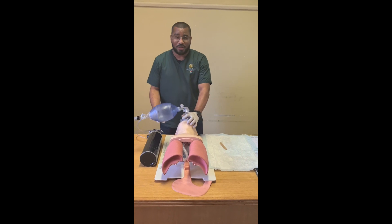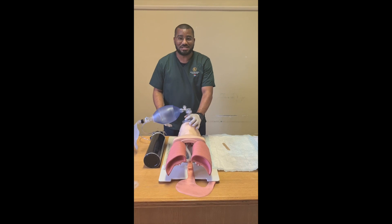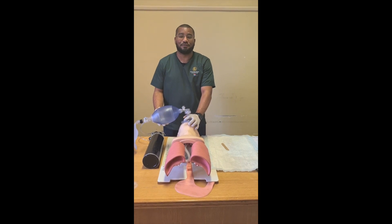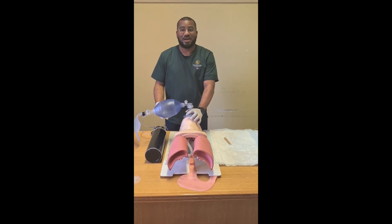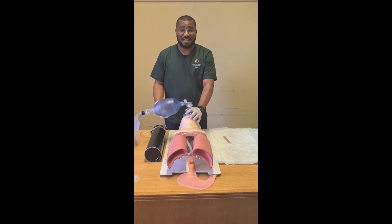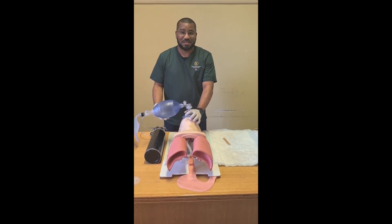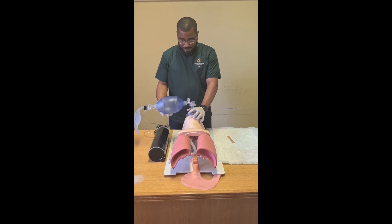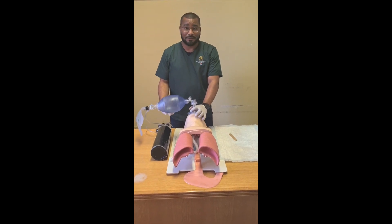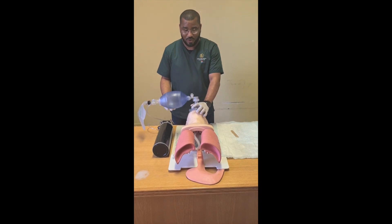From there on, I will continue by giving effective ventilations at a rate of one breath every five to six seconds, with each ventilation lasting approximately one second, and obviously observing for chest rise. Chest rise is a clear indication that air is being delivered effectively. Demonstrated accordingly: 2001, 2002, 2003, 2004, 2005, 2006.